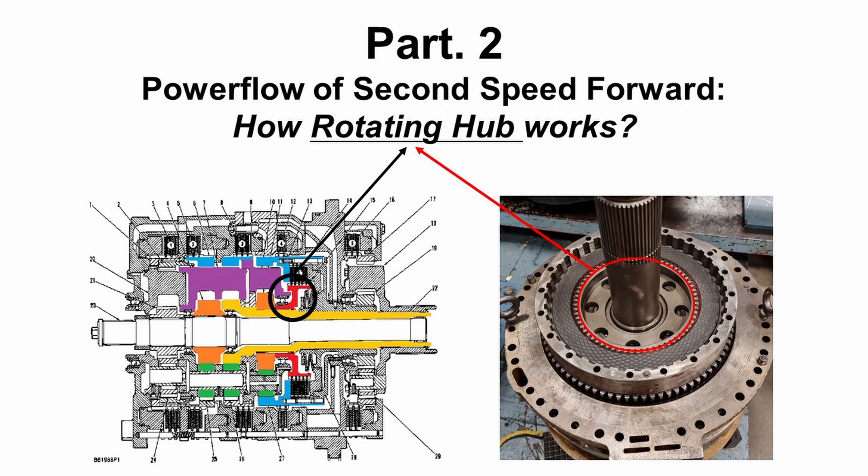Moving on to part two, we're going to see the power flow of second speed forward gear. This planetary transmission consists of six clutches. Number one and number two clutches are direction clutches, and the clutches from number three to number six are speed clutches. Second speed forward gear is created by engaging the number two clutch and the number five clutch.